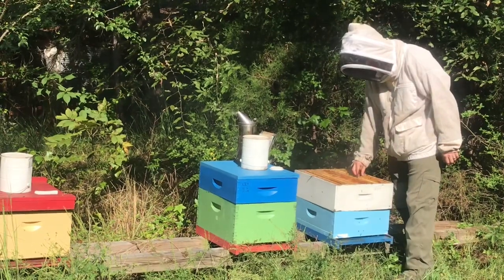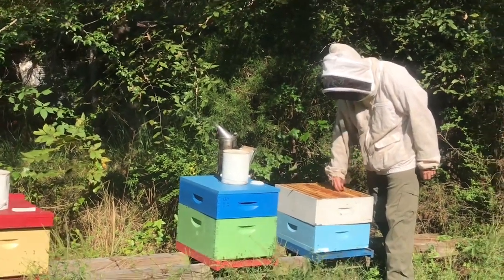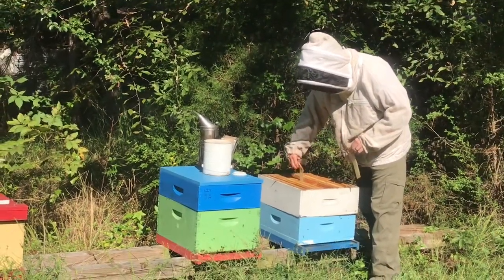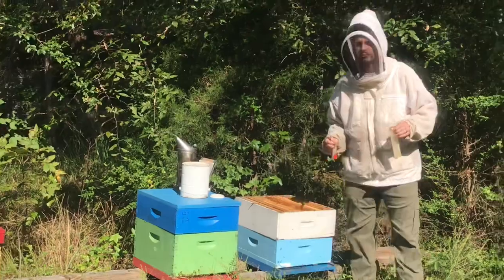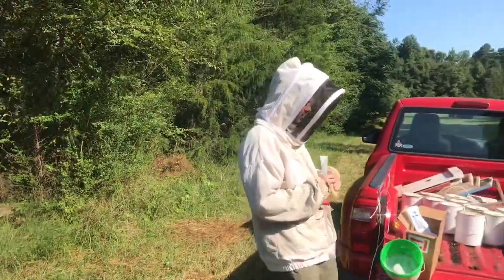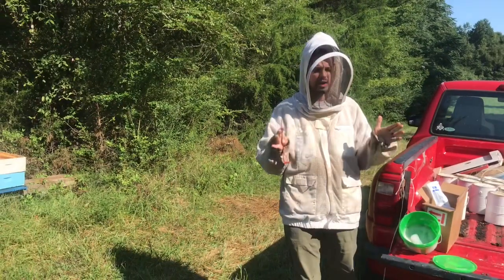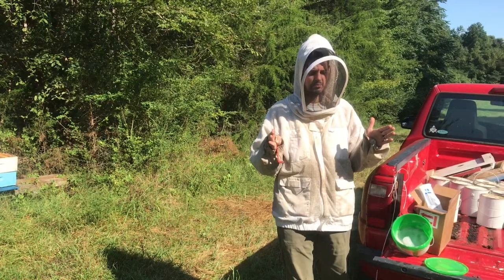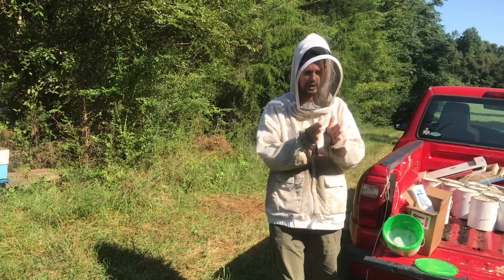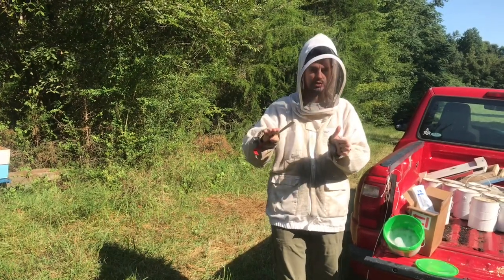Propolis is kind of what they use to fasten the comb to start with? Yep. The bees have a desire for one specific space — I think it's like five-eighths inch, it's bee space. If it's more than that, they'll use propolis or comb to make it smaller. If it's less than that, they'll usually either chew it out to make it wider, or just propolis it shut.